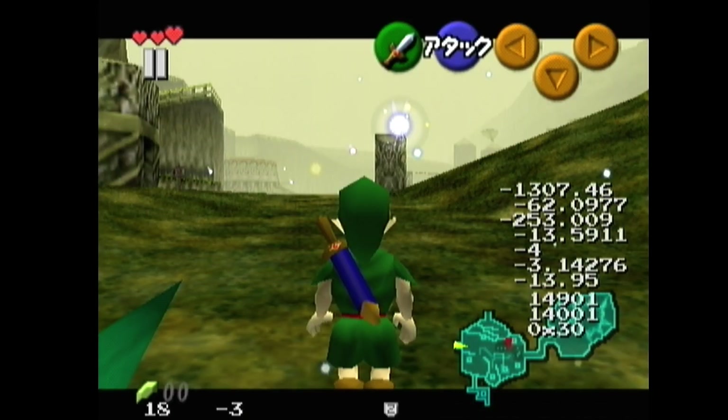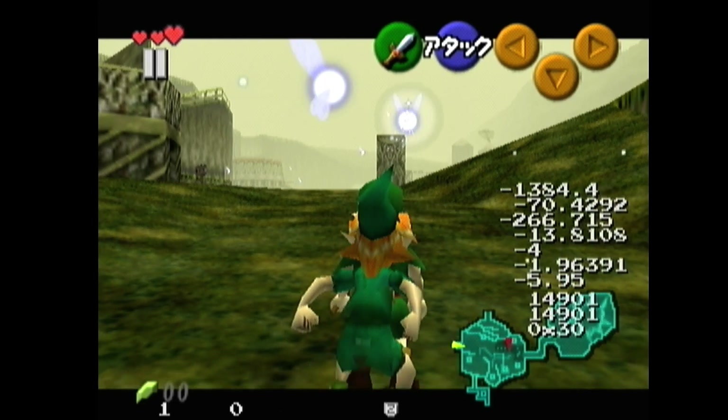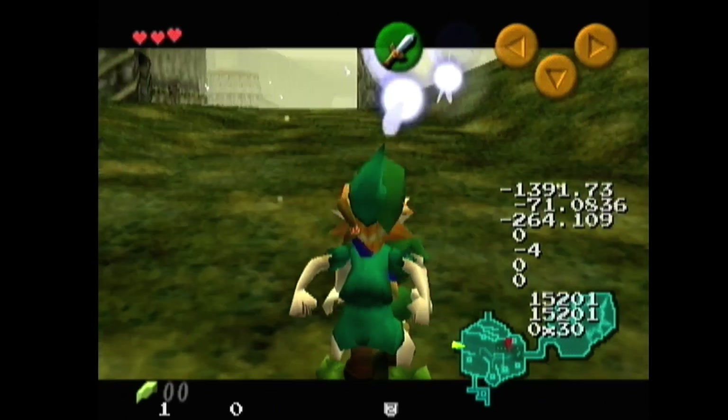Now let's do that again with weapon in hand, but using neutral for 2 frames instead. Look at the speed — it drops all the way down to 5.95, which is 6 units of speed slower. And this will not work, even though the weapon is still in hand.